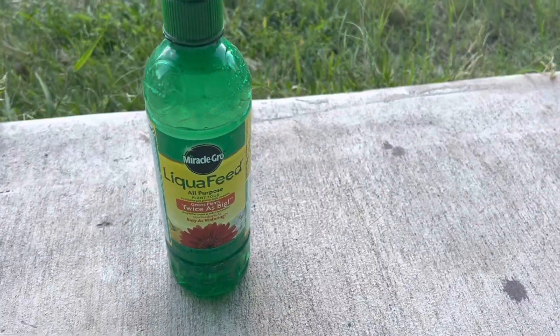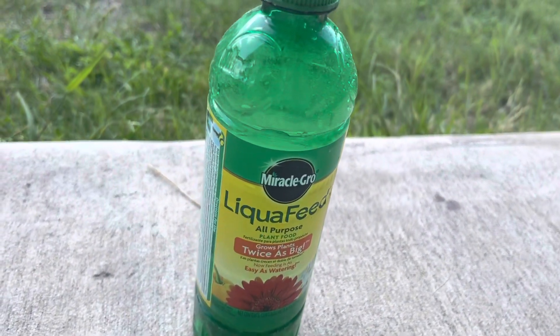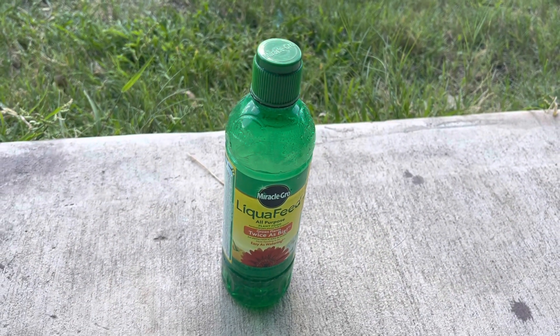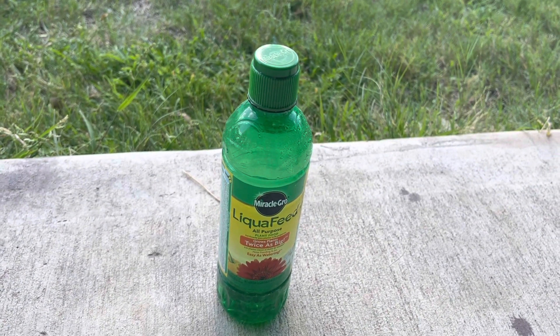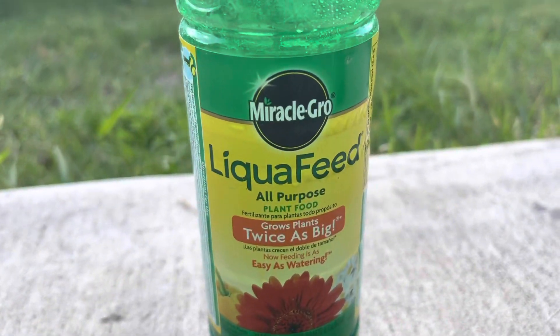We are also using Miracle-Gro liquid fertilizer as directed, once every 15 days. When using fertilizers, please follow the directions indicated on the label, otherwise it can be harmful for the plants.